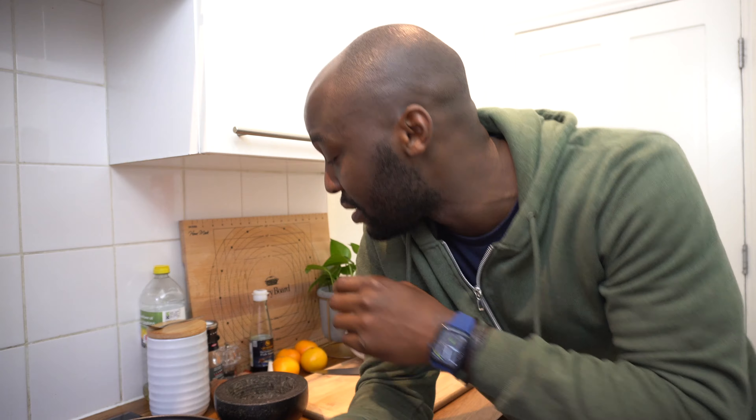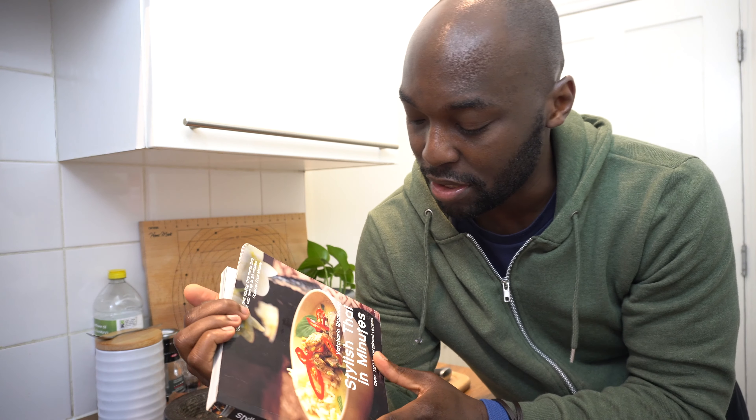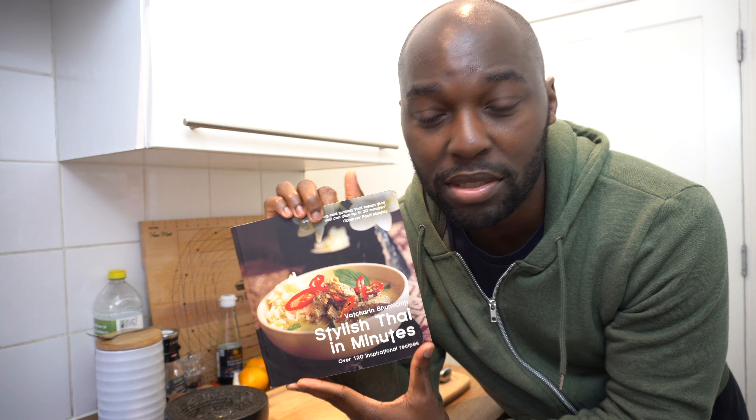On today's episode I'm going to be making a Thai starter called Maho — I hope I'm pronouncing it right. When translated, that means pork with fruit and peanuts. I'm imagining it's going to be my fruit, which I'm using tangerines as you can see here, and it's going to be layered with my fried pork mix as well as the nuts.